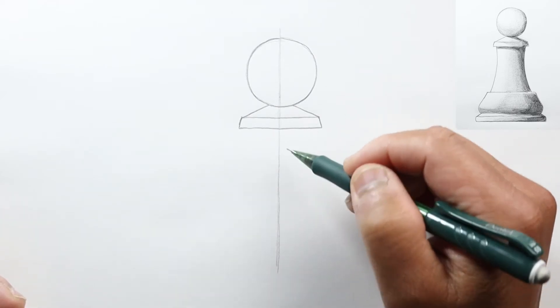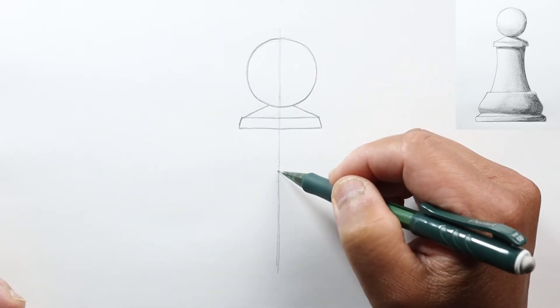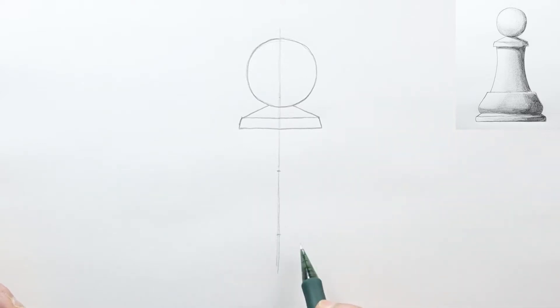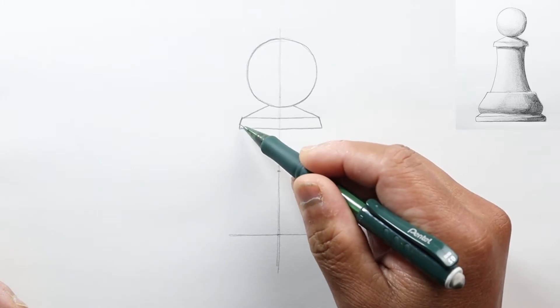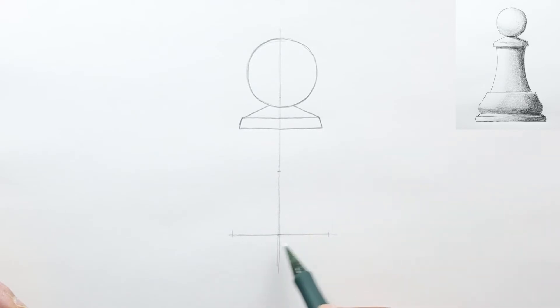Now let's draw a point down here that's about almost two circle-heights down from the top circle. So one circle height, a second circle height, and then another one down. Right here we're going to draw another horizontal line, and mark a point that's just a little bit wider than this part of the pawn — making this line as wide from the center line as the previous one.